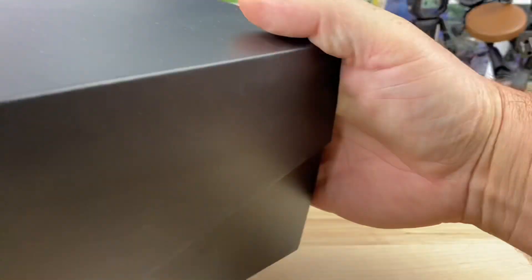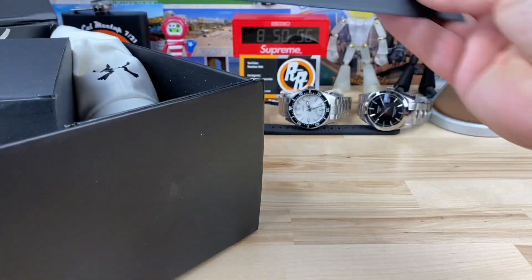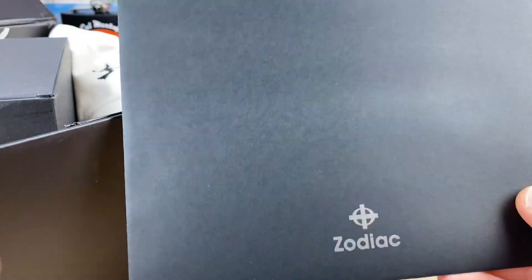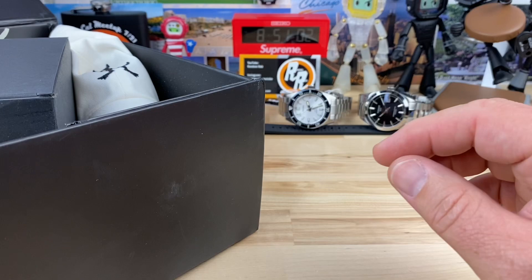All right, guys, quick unboxing here. This box is like too big to even fit in frame. Let's see if I put it off to the side — maybe I'll open it up. So this is from Zodiac. They are sending me stuff directly now, which is awesome.